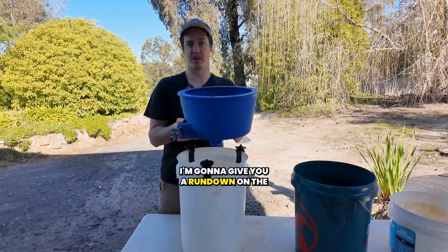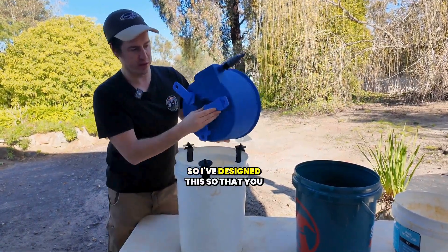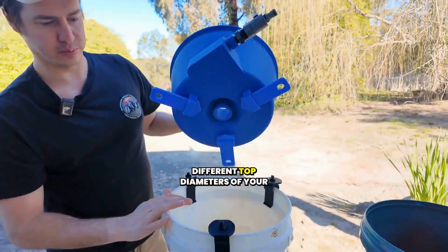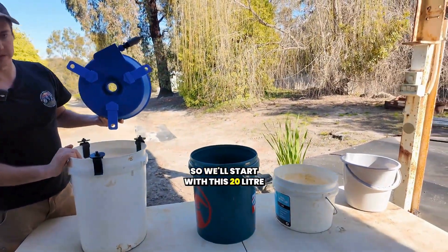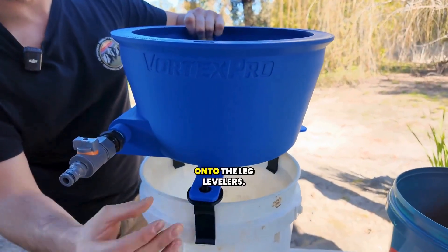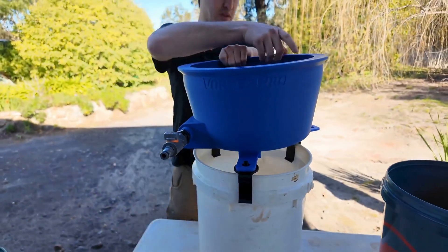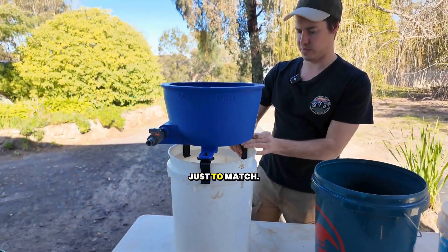I'm going to give you a rundown on the Vortex Pro's sliding leg system. I've designed this so that you can slide your legs in and out just to match the different top diameters of your various size buckets. We'll start with this 20 litre bucket right here — you just slide your leg to match up onto the leg levelers. It slides into that notch there, which gives it some stability.